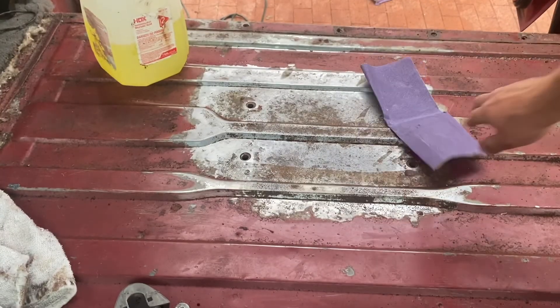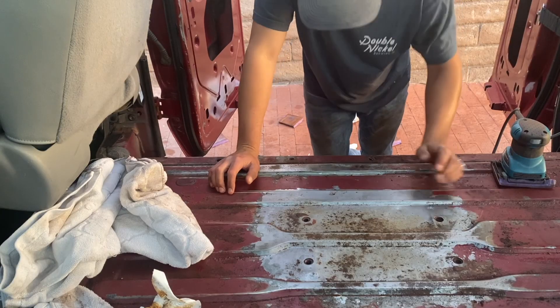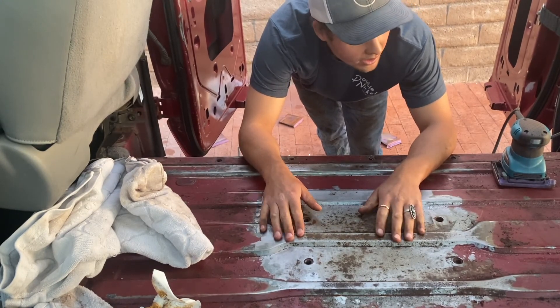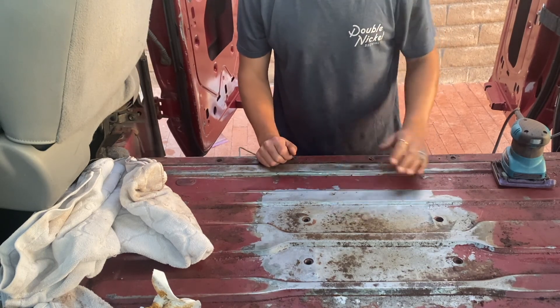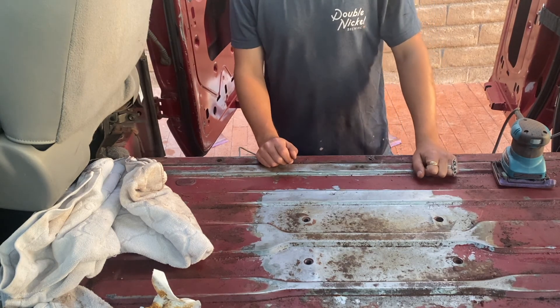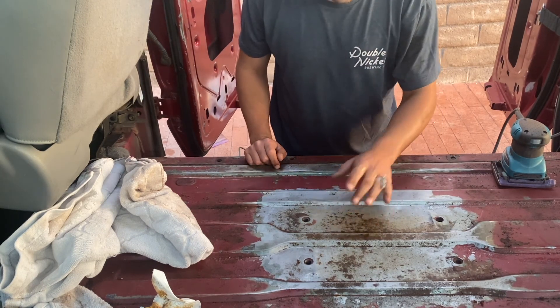This just takes forever. I've worked on this rust spot for a long time and hit it with hydrochloric acid, but the rust just keeps persisting. I'm pretty discouraged — this is not working great. It's really hard to get the rust out with the sander. I Googled it, which I probably should have done before, and apparently there's an attachment I can buy for my angle grinder — a wire brush — that should help. I'm going to call it for today and come back at it with the wire brush tomorrow.